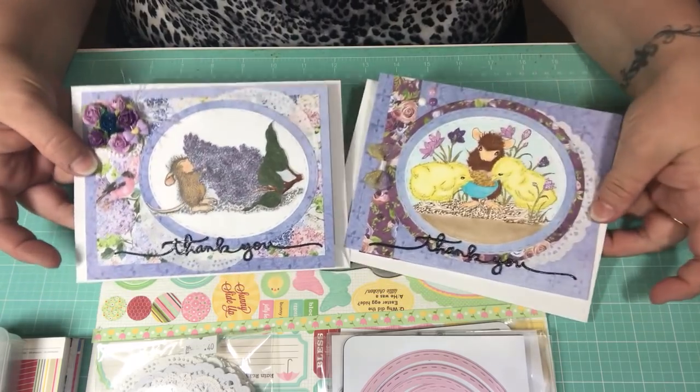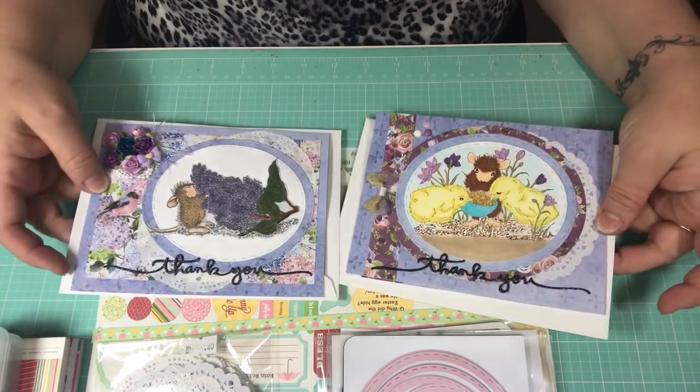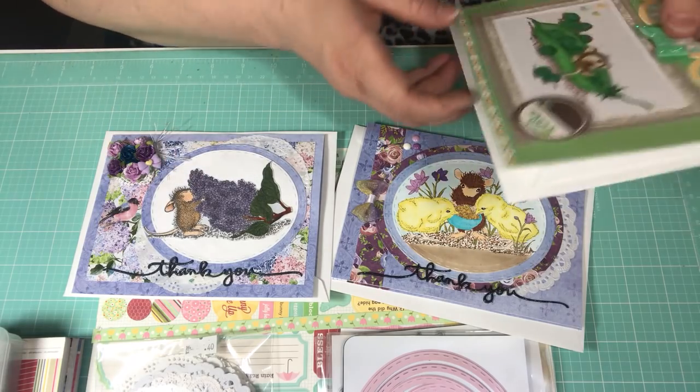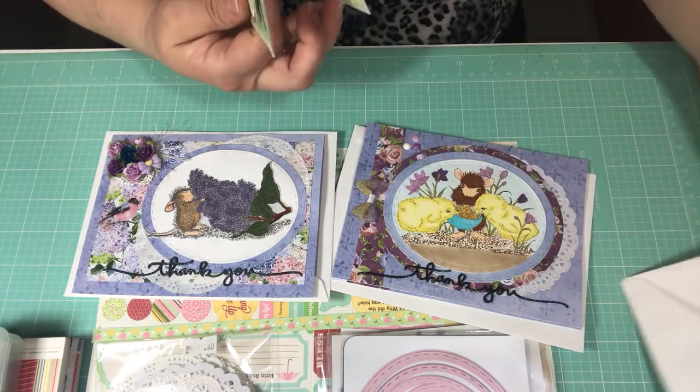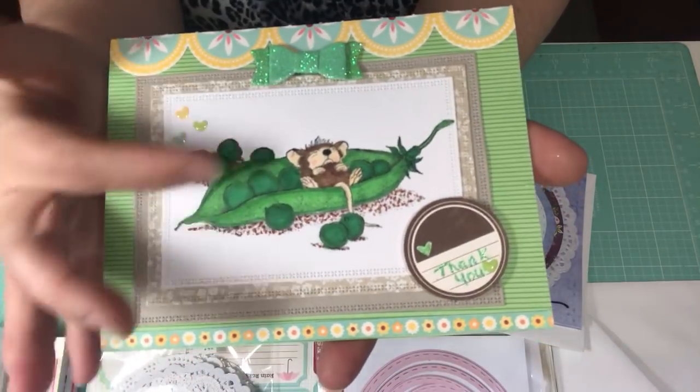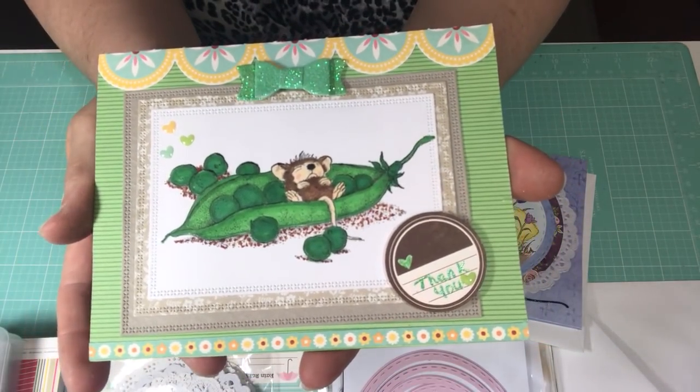Here's the inside of the second card. You can tell I used that Secret Garden paper on both of these cards because of the purple — I love it, it's so pretty and perfect for spring. And this is my third and final card, featuring the little mouse sitting in the pea pod.